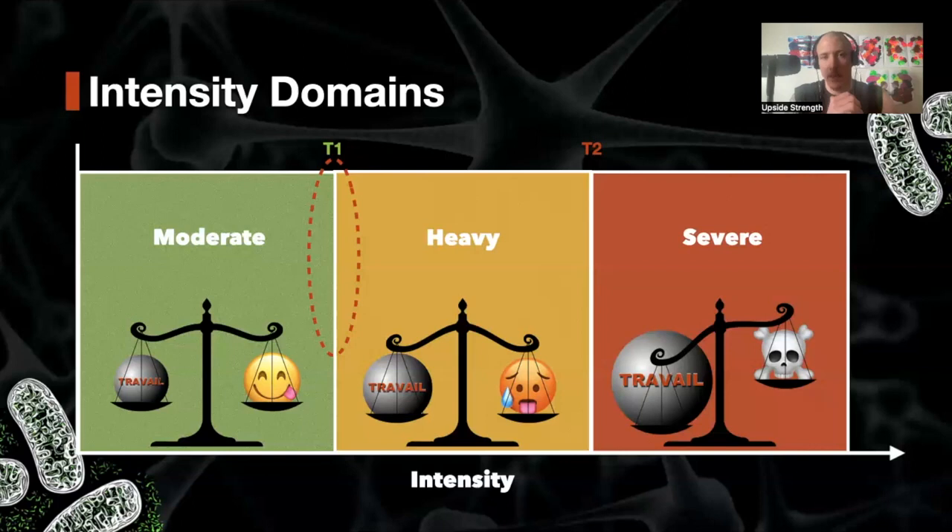To contextualize: depending on who you're talking to and who you're talking about, Zone 2 might mean slightly different things. It's important to reason around and understand why we do those tests, how we define those zones, and what we're trying to get out of them. As long as you understand why you're using a particular interpretation method for a lactate curve, who you're applying it to, and what you're trying to achieve with that training, you can move forward with confidence. The difficulty arises when we try to take one interpretation and apply it to a completely different context — that's usually where trouble begins.